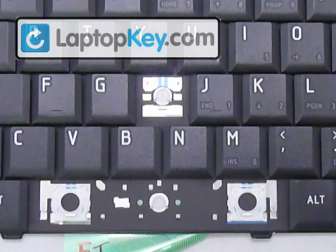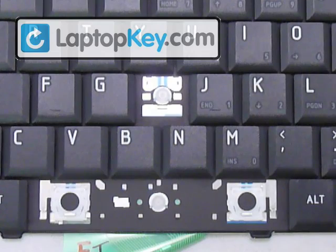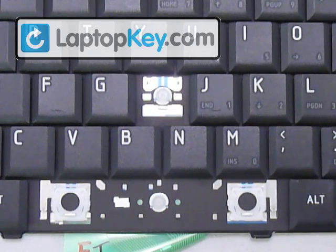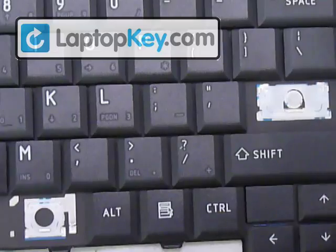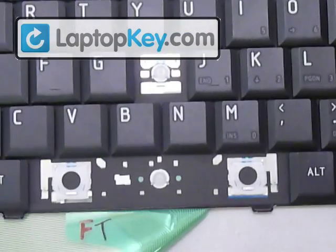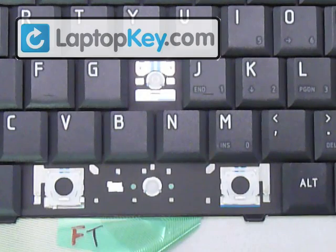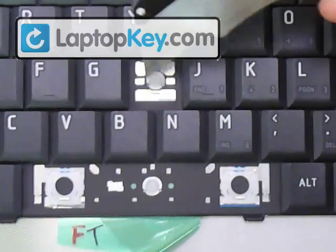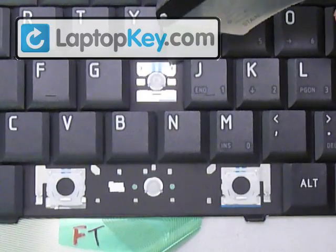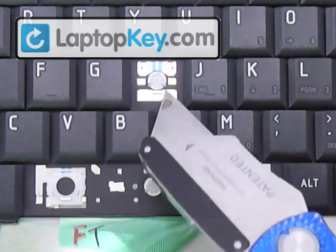We're going to click the regular-sized keys onto the keyboard, then insert a large-sized key, and then do the space bar. Starting out with the letter H, which is the regular-sized key — this is the area for it. At the top corners there are two small hooks and a larger one in the middle at the bottom.